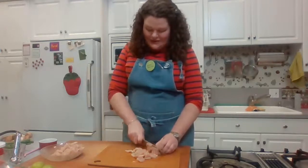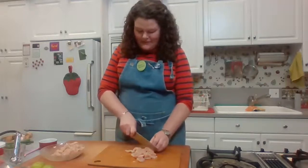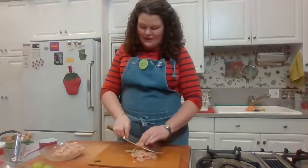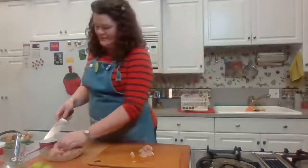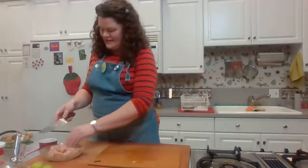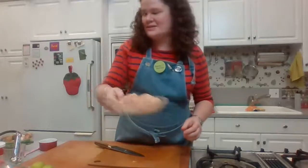Especially with the coconut version, that much soup might be a little rich. I like to have a smaller bowl with a bowl of rice alongside it, maybe a salad. My chicken is now sliced into bite-sized pieces.